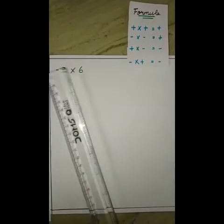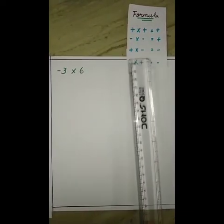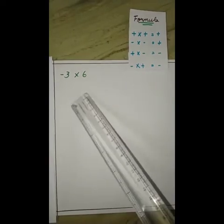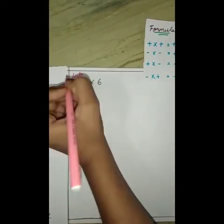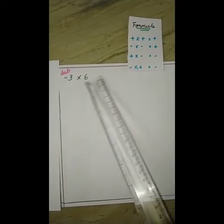Our third sum is minus 3 into positive 6. According to our formula, minus into plus is equal to minus, so our answer will be in negative. Here we have to subtract — that is, take away — minus 3 groups of positive 6.